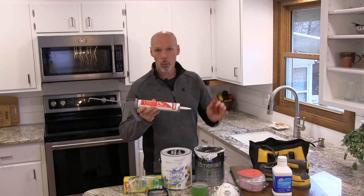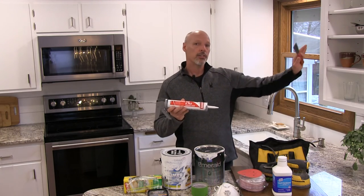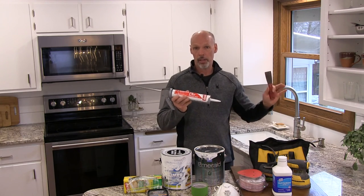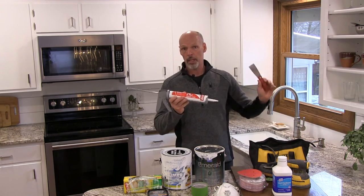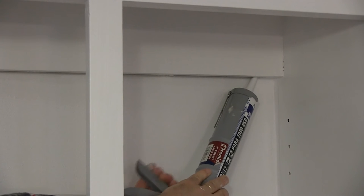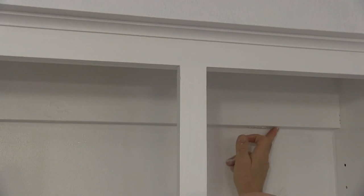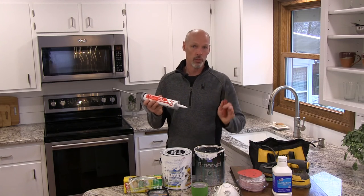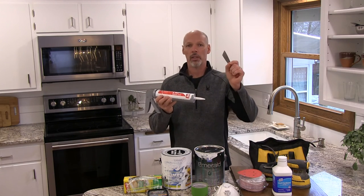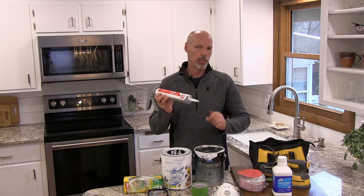Bonus tip number eleven: a white paintable latex caulk will give your cabinets a finished look. If you paint the inside of your cabinets white like we did and you have cracks — ours are built-ins and some gaps are very wide — filling them with caulk makes a night-and-day difference. We actually caulked after we painted, and it looks great, though I think I would have caulked before painting if I had to do it again.